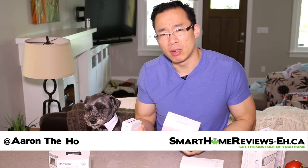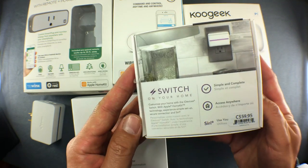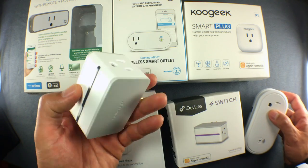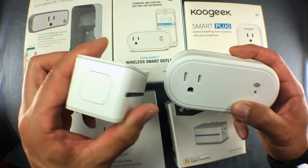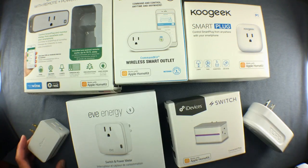So what's the deal with smart plugs — do you need them and how useful are they actually? I've been using 6 different smart plugs over the last few months and I've come up with a way to help you figure out what to do with a smart plug if you decide to get one, or several. In the next few minutes I'm going to talk about the pros and cons of smart plugs and give you examples of how to use them in the living room, bedrooms, office, as well as the kitchen. So let's get started.